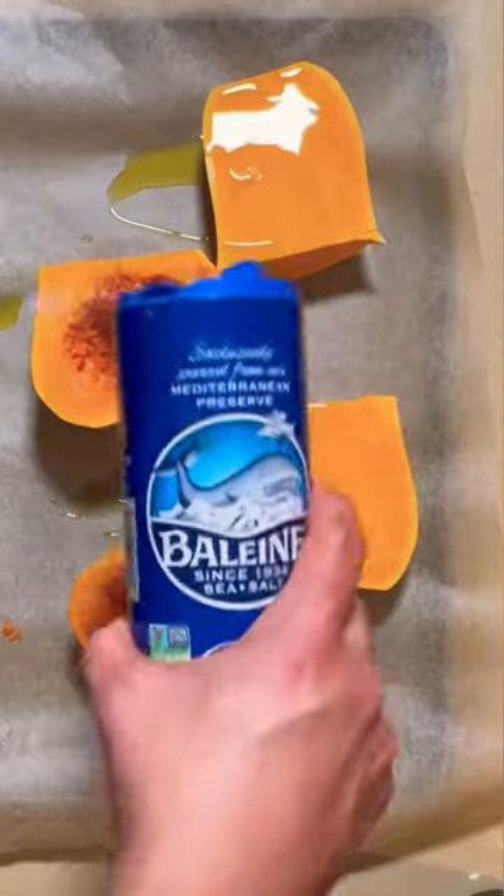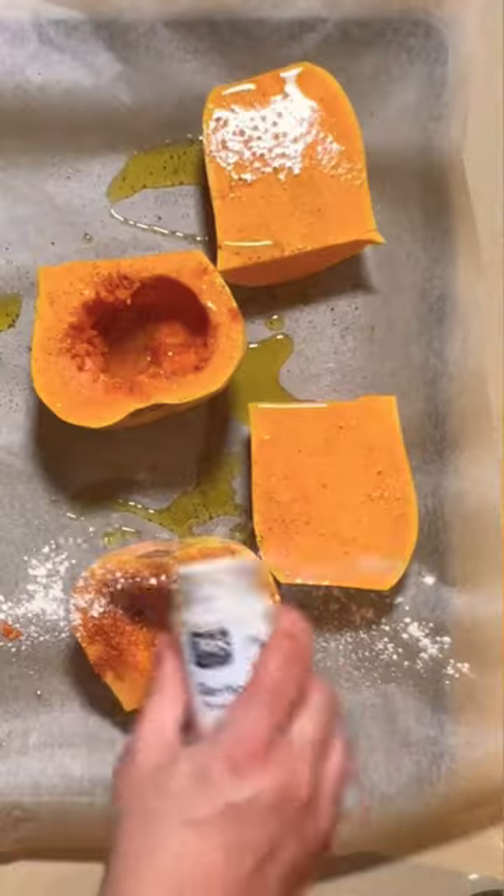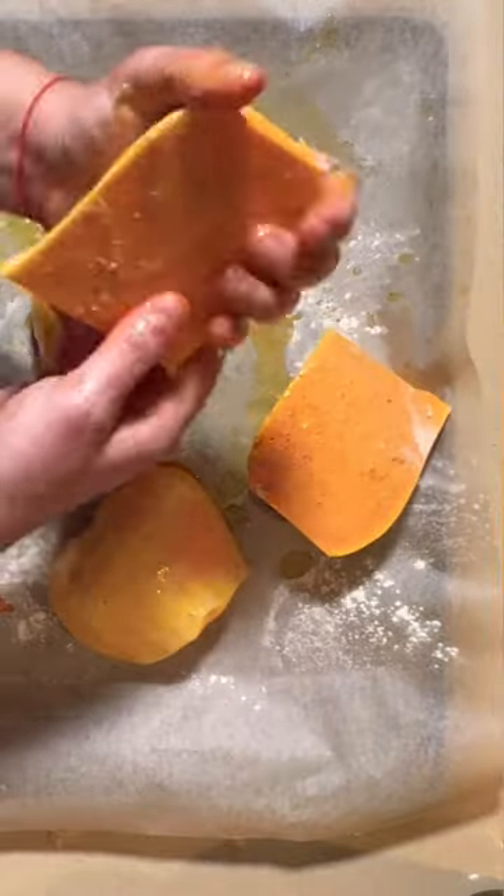We're going to put some olive oil, salt and pepper, and some garlic powder on our butternut squash, then roast at 400 degrees for about 30 minutes.